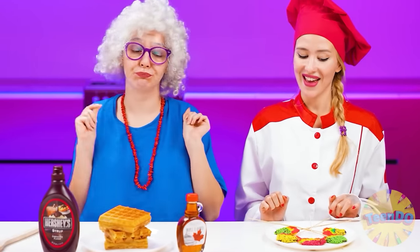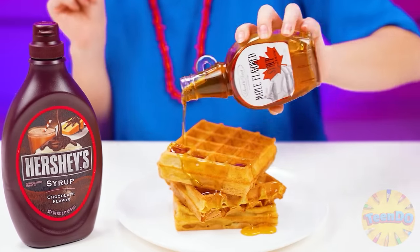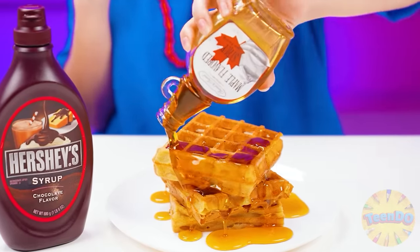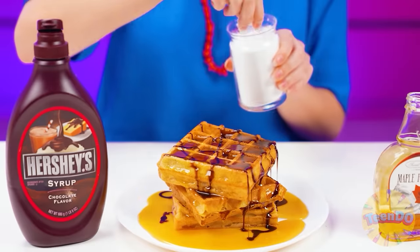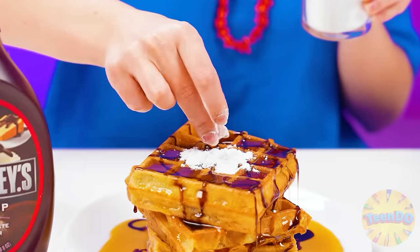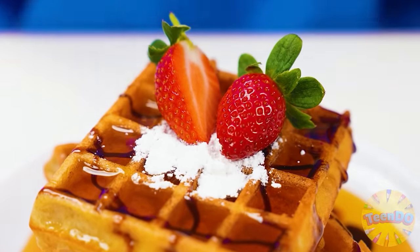Maybe grandma didn't cook such beautiful waffles, but grandma knows what to add to them. You need to thoroughly pour maple syrup over the waffles, then add a dash of chocolate sauce, sprinkle powdered sugar on top, and add strawberries. Now the perfect waffles are ready.